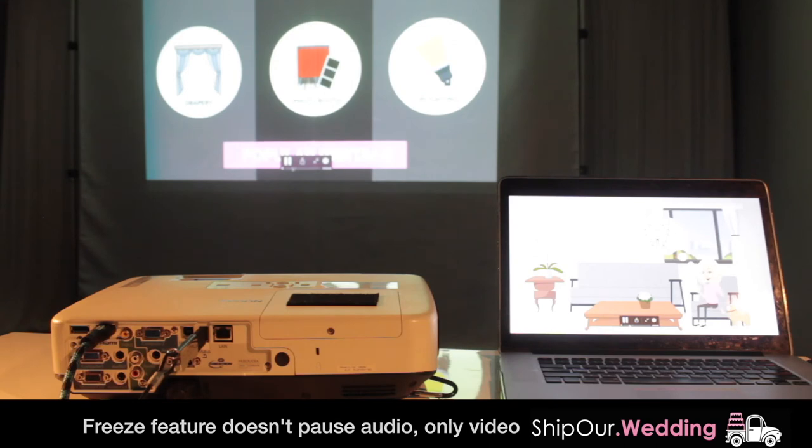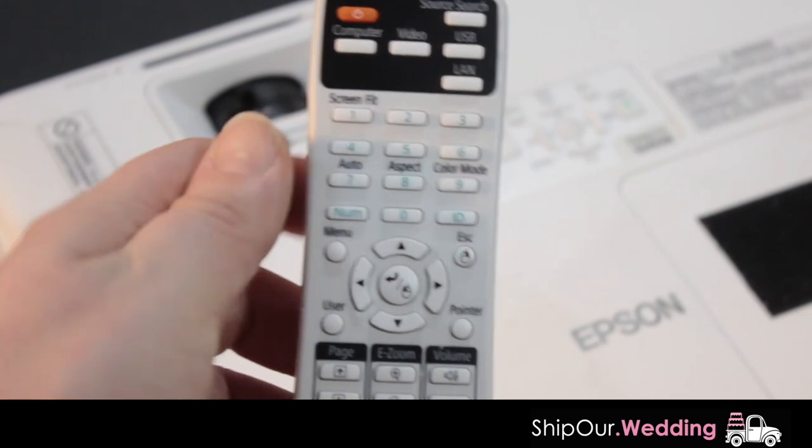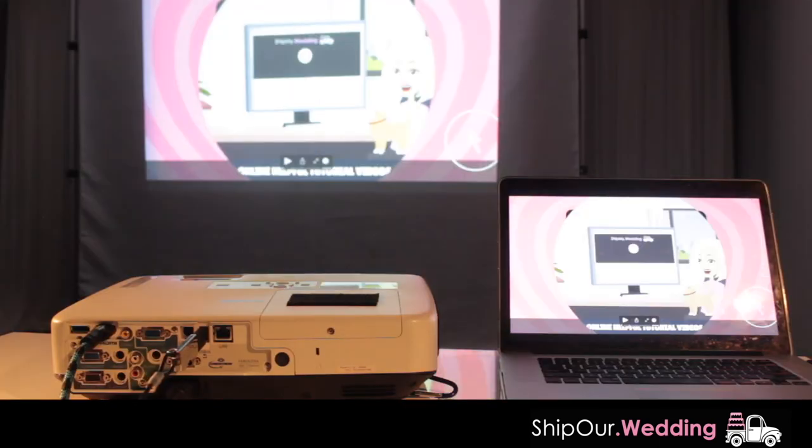To unfreeze it, you click freeze again. Let's show you a better high-resolution video of our projector in action.